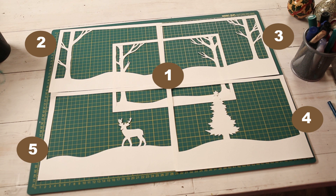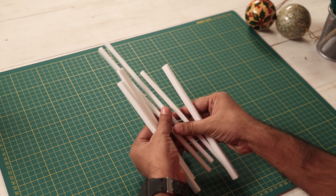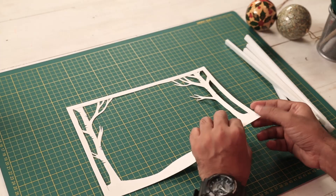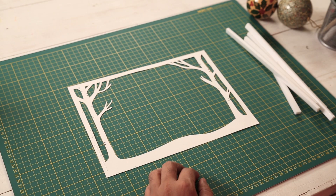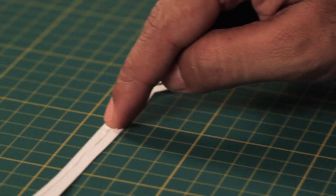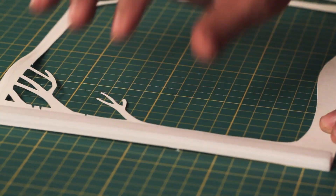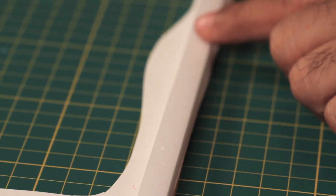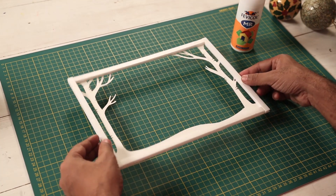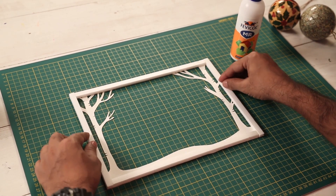Now we're going to stick all these layers and create the layered effect. Next we need some styrofoam strips — I've cut them to size according to my frame. I'll flip the first layer, take Fevicol MR, apply it to the border, then stick the styrofoam strip to make a frame, matching it to the side. As you can see, with the styrofoam strips I've made a nice frame, and this will help us create the layered effect. Now we'll do this for all the other layers.